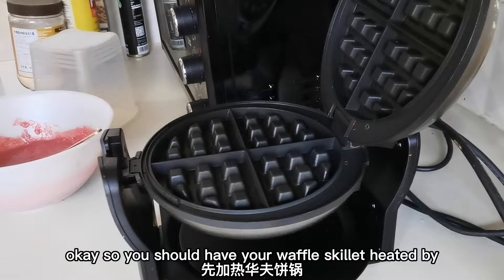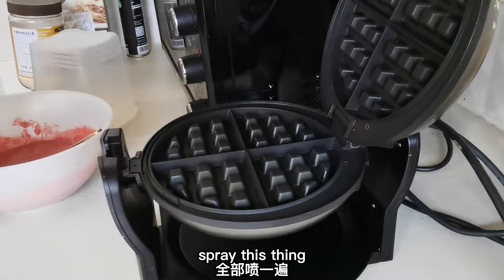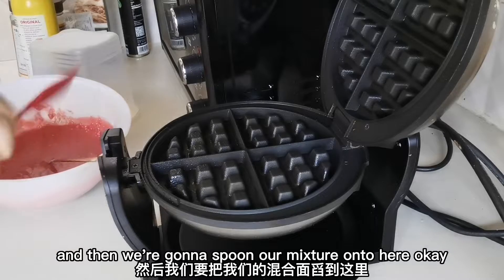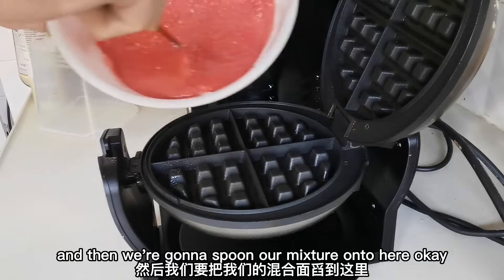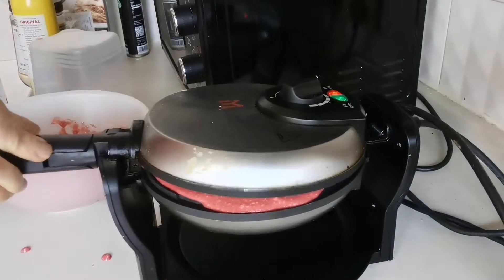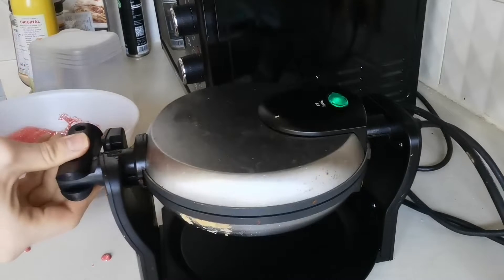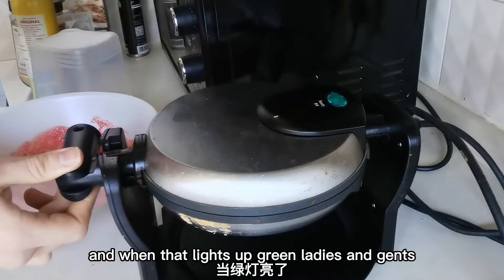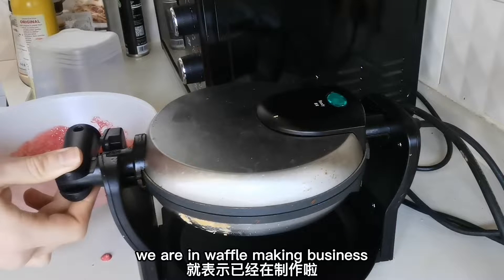Okay, so you should have your waffle skillet heated by now. We're going to take some nonstick spray and spray this thing. And then we're going to spoon our mixture onto here. And when that lights up green, ladies and gents, we are in waffle making business.